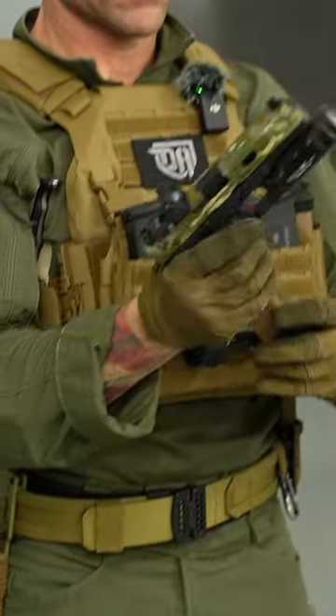After serving in the military for 21 years, 16 of those years with an organization called Joint Task Force 2, I get a lot of questions about why I set the carrier up this way — so here's a look at the kit and carrier setup.